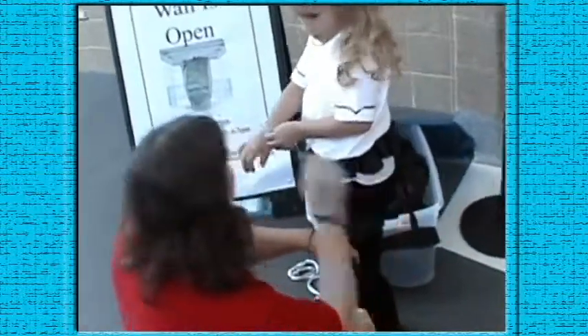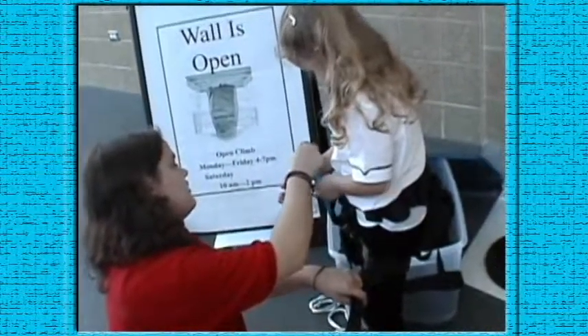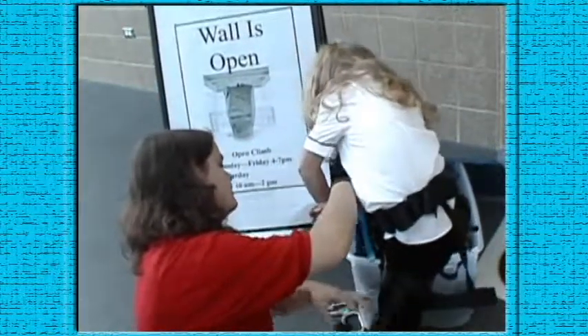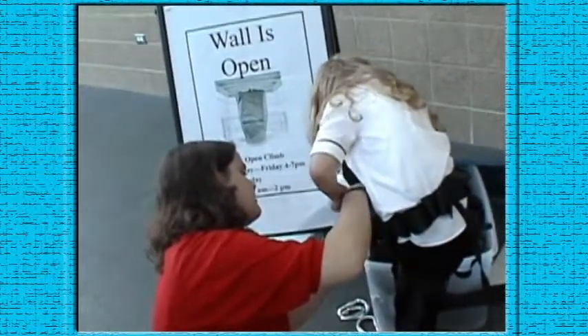Are you excited, Morgan? Here, put it on your wrist — I'll hold it still. Okay, I'll let you take the jump, I'll let you get up there.